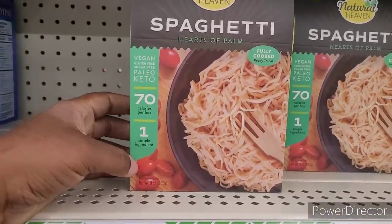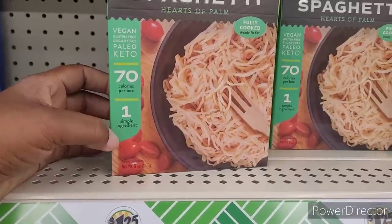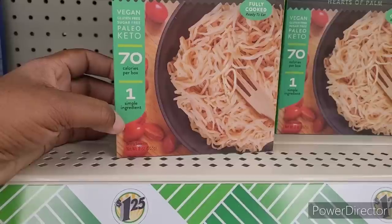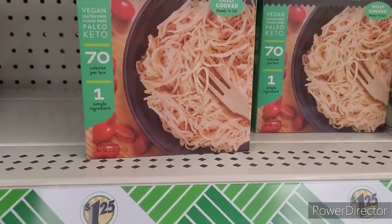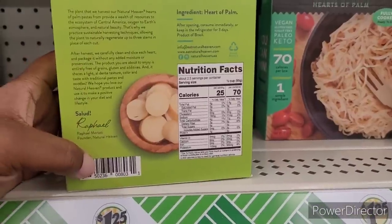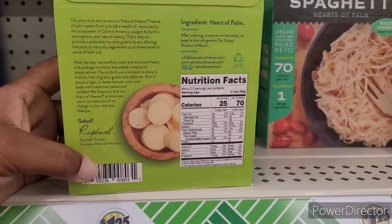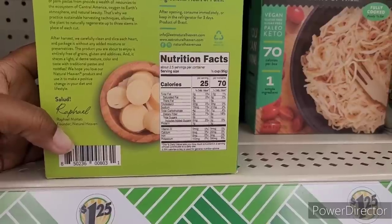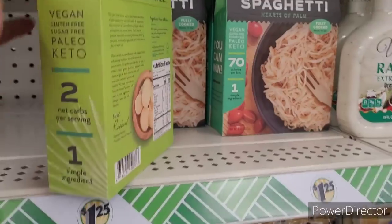So we're over here in the food section. They have this Natural Heaven Spaghetti Hearts of Palm right here. It says vegan, gluten free, sugar free, Keto, 70 calories, one simple ingredient, fully cooked, ready to eat. After opening, consume immediately or keep it in the refrigerator for three days. Product of Brazil. Have you all seen those and have you all tried those?